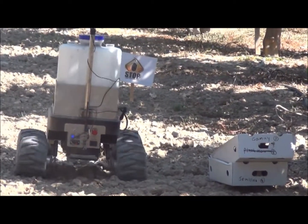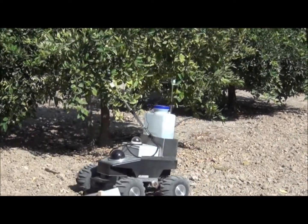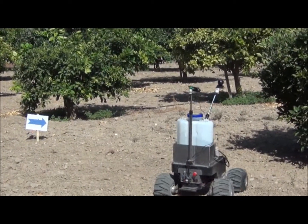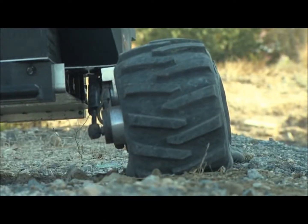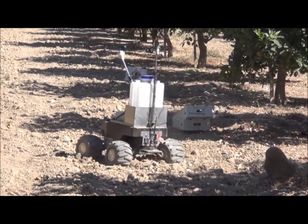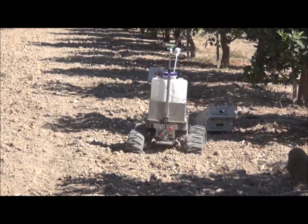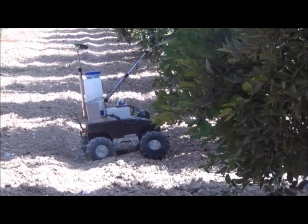This is a robotic platform. We added something on this to spray. You can add an arm to prune, or an arm to collect crops. It can do any work, and this is also one of the advantages of teleoperation as opposed to automatic operation.